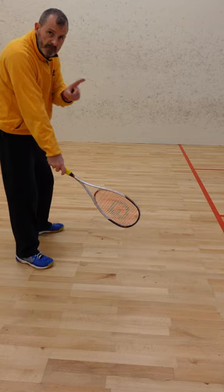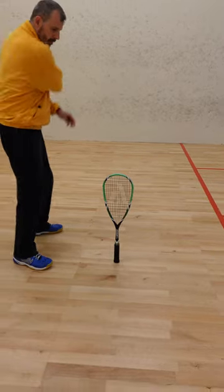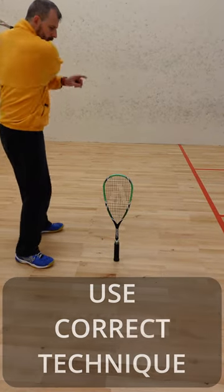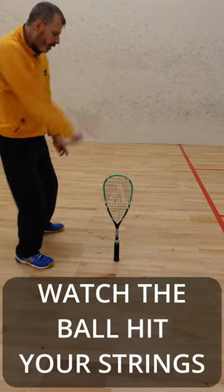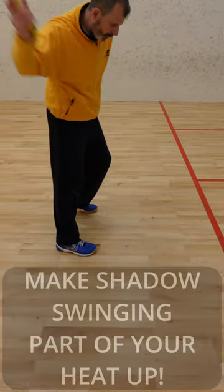Make sure you don't drop your racket head when swinging. To ensure you don't, place a racket standing up in front of you. Concentrate on using great technique and pretend to watch the ball hit your strings. From this moment forward, make shadow swinging part of your heat up.